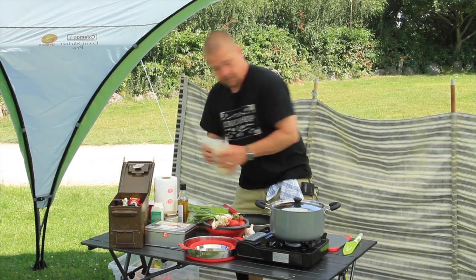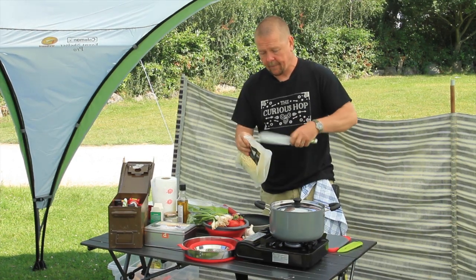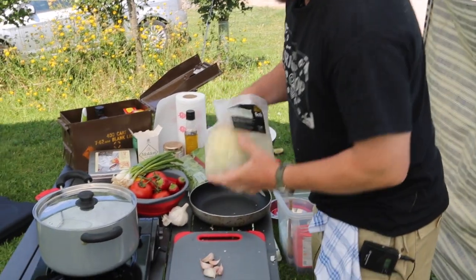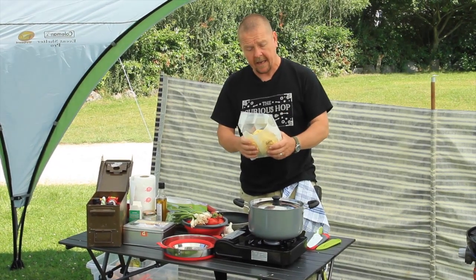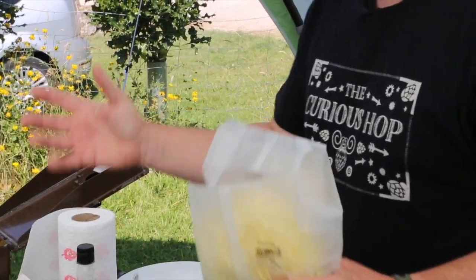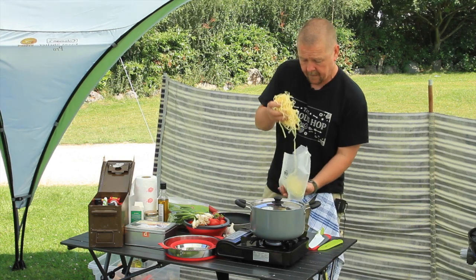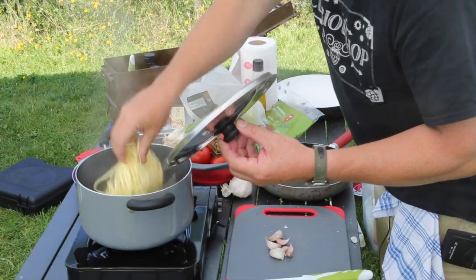I'm just going to put some linguine in there — pan of boiling water and a good pinch of salt. I'm using fresh linguine. The advantage of this is it cooks quicker and you'll obviously use less gas while you're cooking it. It's just fine with dried stuff for convenience sake. I'm using fresh linguine.